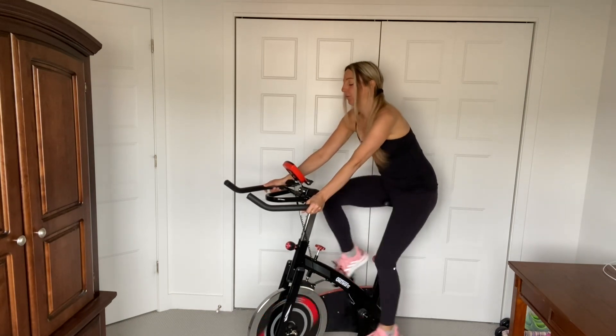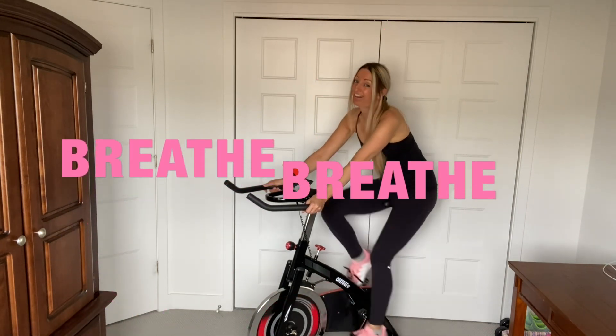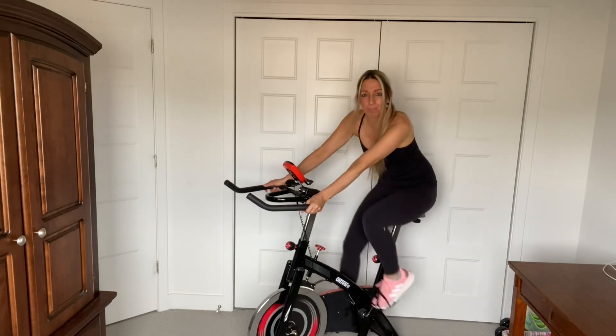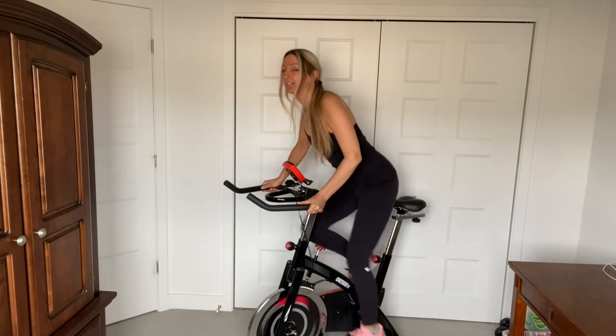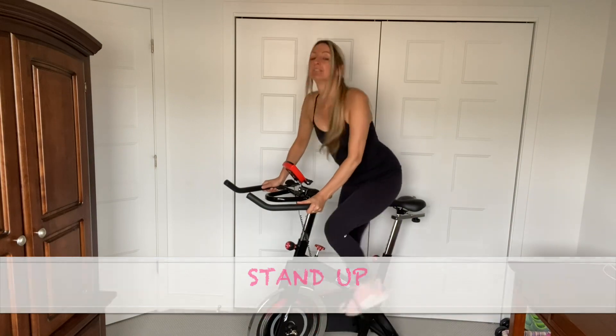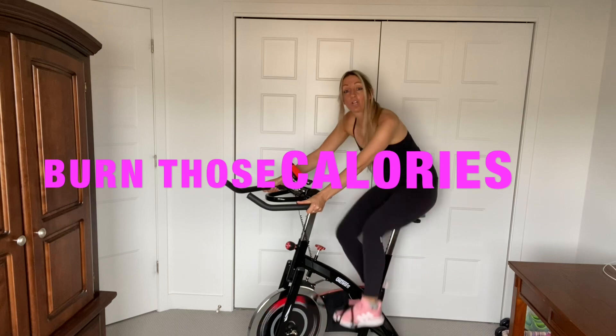Catch your breath. Just because it's a beginner workout doesn't mean you're not going to sweat — you are going to sweat a lot. Are you guys ready to stand up again? Let's do it. And sit down. Once you get stronger and used to it, you can stand up for longer.